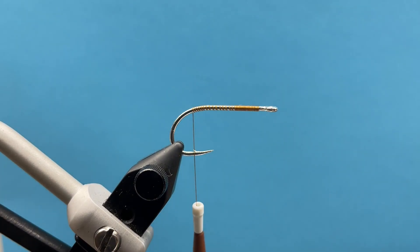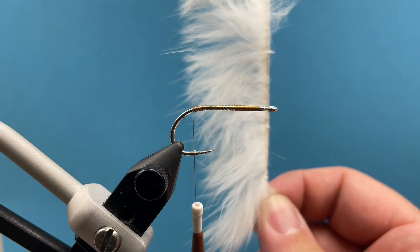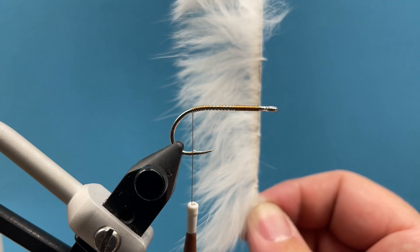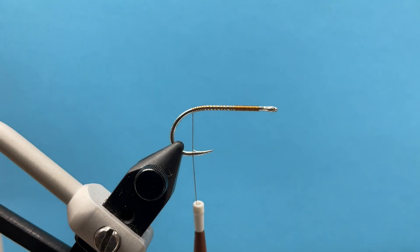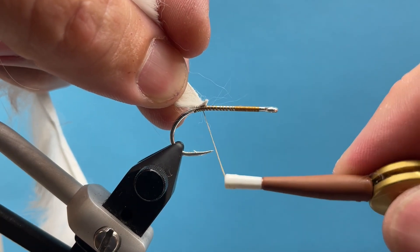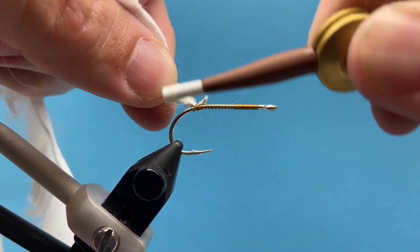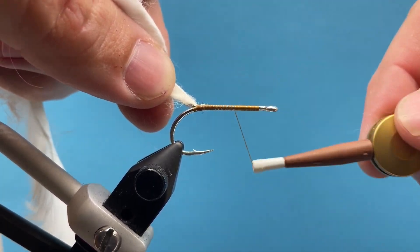My thread hangs even with the barb of my hook. I'm going to take a piece of the cross-cut rabbit in white. When you hold that out, the rabbit strip is going to face one way or the other depending on which way you're holding it. I'm going to tie it in so that the hair is facing out the back of the fly — that way when I wrap it, it flows to the back and not the front. We'll tie that in just here at the back of the fly, just grab that little corner of rabbit hide and tie that down real tight.